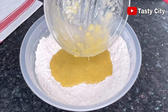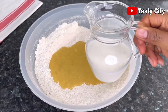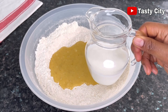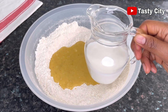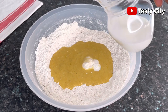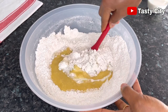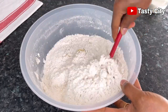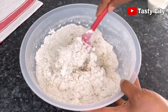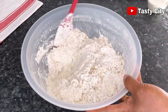Once everything is nicely combined, grab the wet mix and pour it into the dry ingredients, making sure to scrape out every bit from that bowl, because nothing goes to waste. Here I've got one cup of whole milk which we're going to be adding bit by bit in order to end up with the perfect chin chin dough. We are looking for a hard dough — for chin chin, the dough needs to be hard and not soft. You can also use powdered milk: just grab half a cup of powdered milk, mix it with the dry ingredients, and use water for the mixing process.